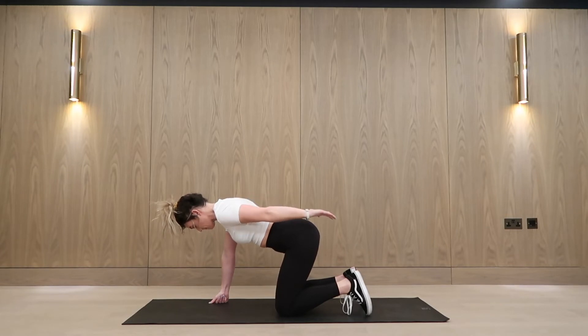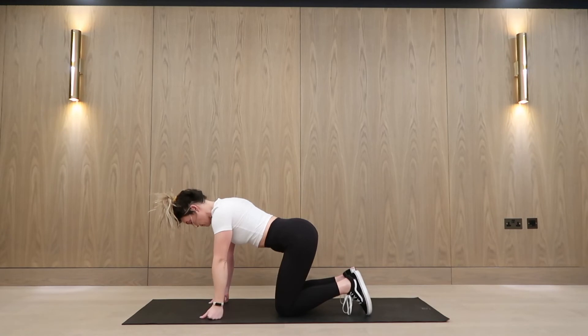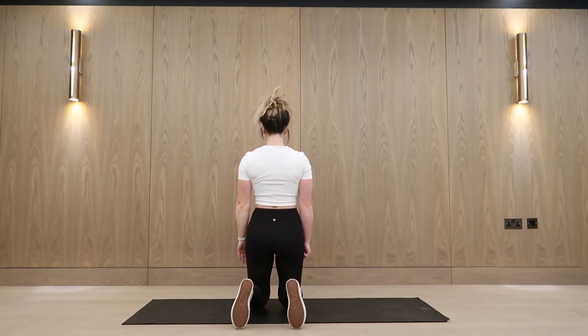This is a mobility sequence and your shoulder should feel good after. I'm about to go into another position just to show you what it looks like from behind.